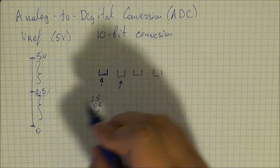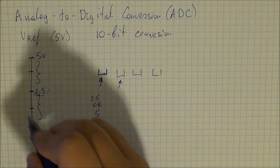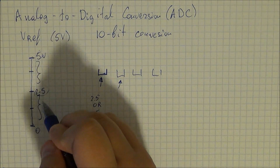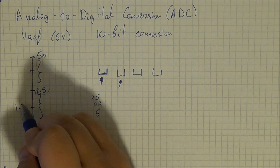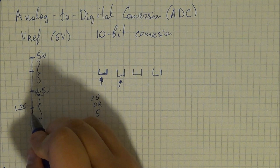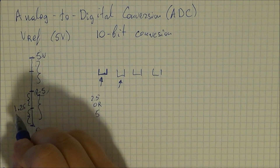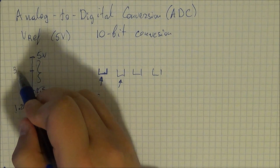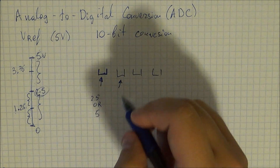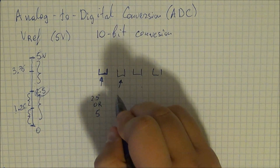With a 2-bit conversion, you divide 2.5 again by 2 and get 1.25. So you now have 4 segments: 1.25, 2.5, 3.75, or 5 volts. This gives you an accuracy of 4 — you have 4 different segments.